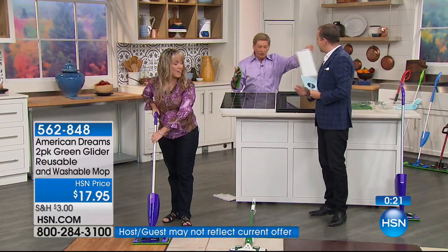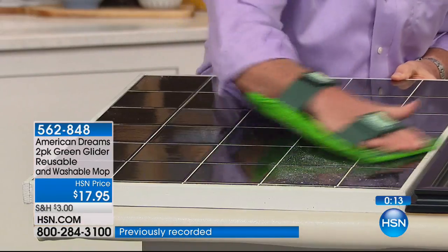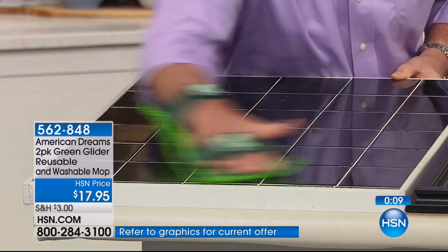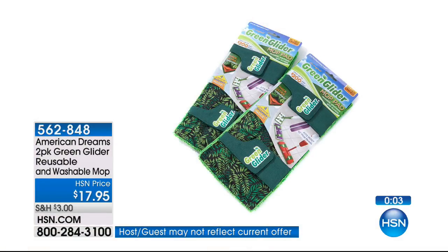Final word: you can use it as on a mop or you can slide your hand in it and get into deep crevices, those difficult-to-reach areas. I'm cleaning, but I'm enjoying it. That is clean. Bob, thank you. Tanya, thank you so much.